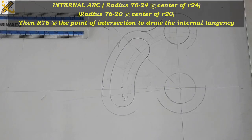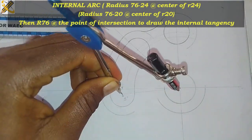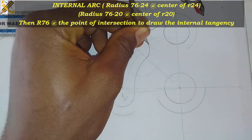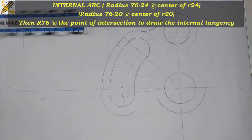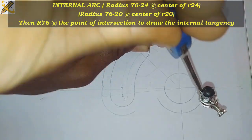After striking the first arc, 76 minus this arc — 76 minus 20 — is 56. I measure 56, strike the second arc, and that is the point of intersection. Then I measure 76 and, going to the point of intersection, I draw the arc.